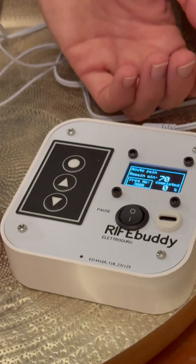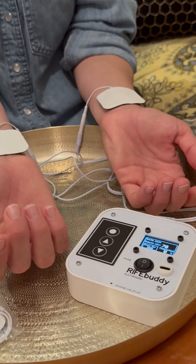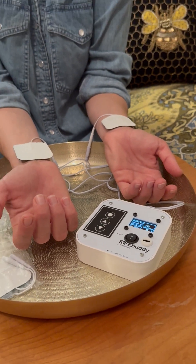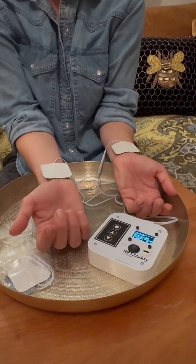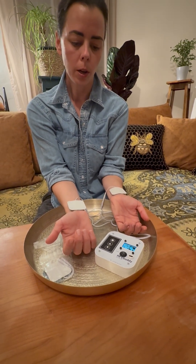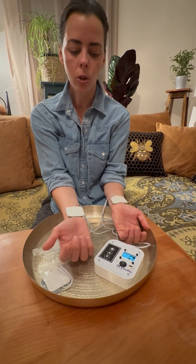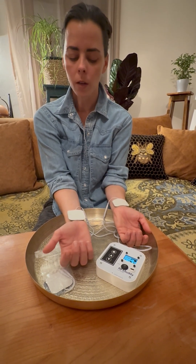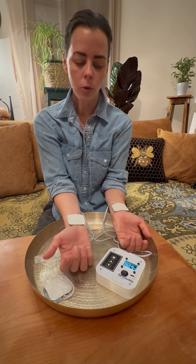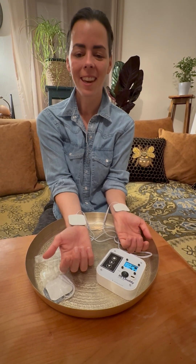We can use the applicators just on our palms, on our wrists, or if there is a specific part of the body which is in pain, we can put them on our knee or wherever it is on the body. Very simple, and during this one hour we can just read a book, watch television, or just enjoy the frequencies. Thank you.